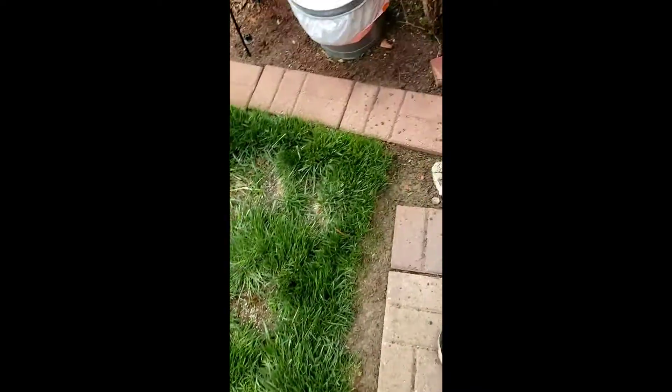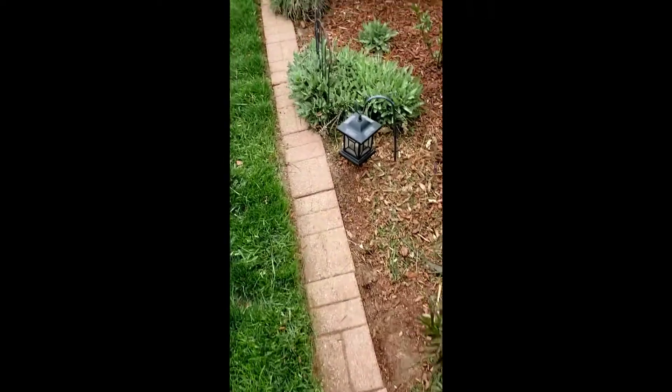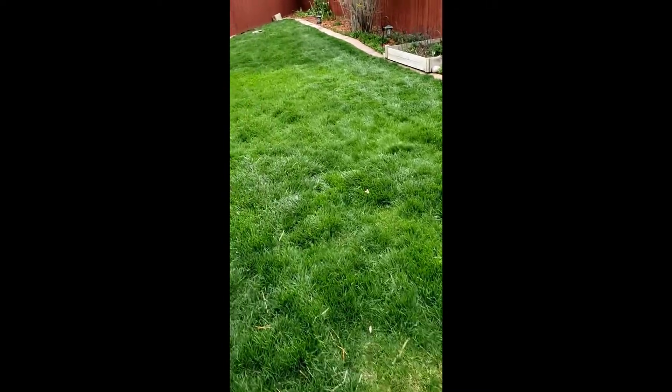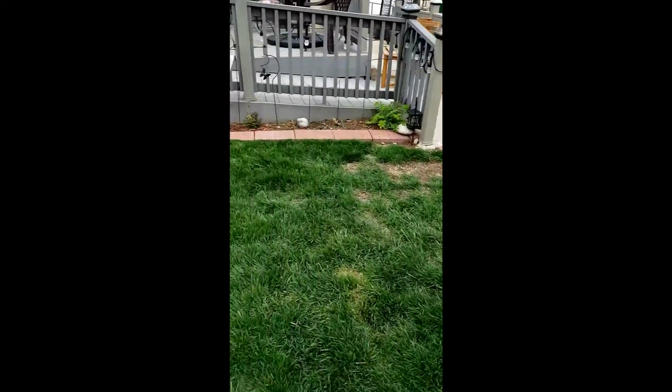The lawn is done — at least all I'm going to do today. Next week I'll lower the blades down a little bit. I just wanted to get it all even. Here is my handiwork. It's all trimmed along the edges and we got everything done. A nicely groomed lawn, if you ask me. And here's a little bit more of the front part.